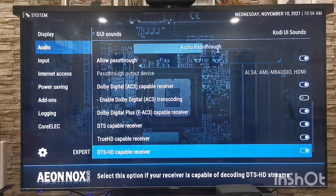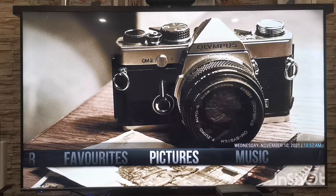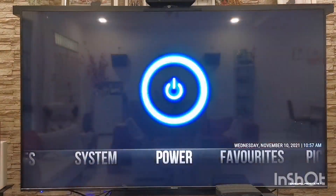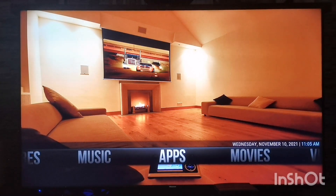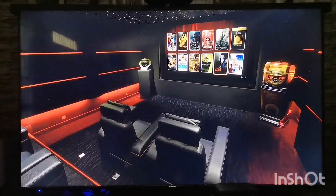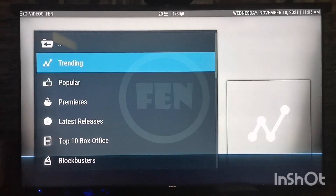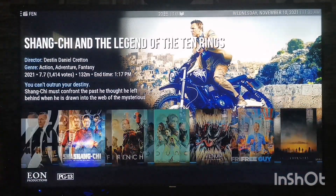Over here I'll show you the Aeon Nox Silver skin. I have the background set to multiple images so it scrolls through different images. This is my favorite section — I have Games and Videos. Kodi supports a lot of add-ons and they're under the Apps section. I have Fanart and the auth add-on. For example, I can go into movies, see what's trending, and it's got a nice UI.